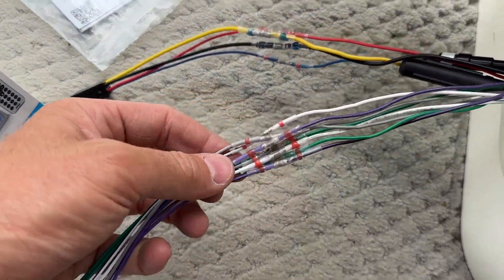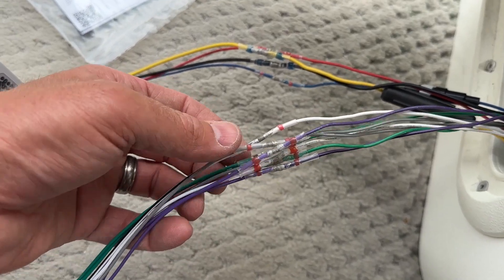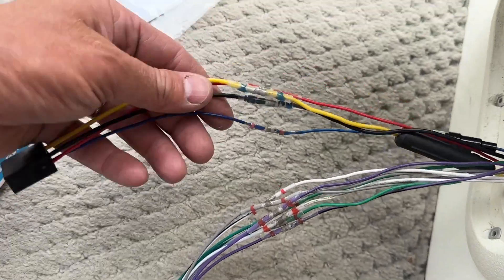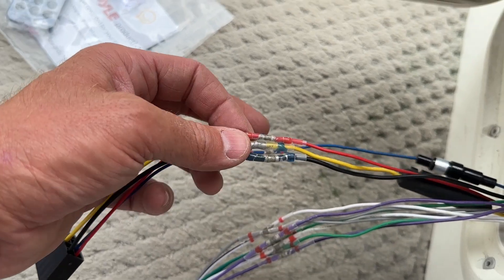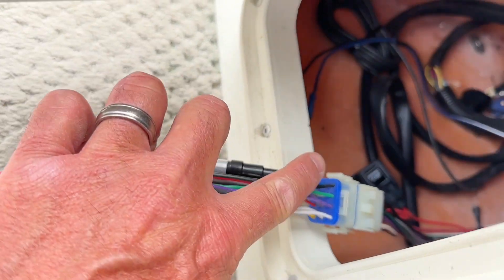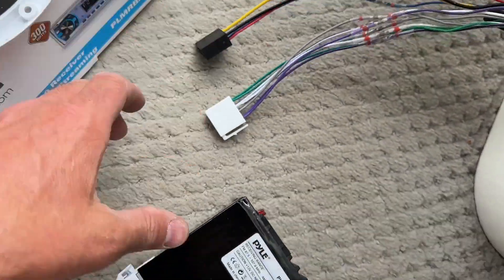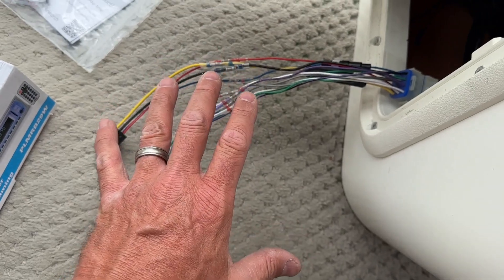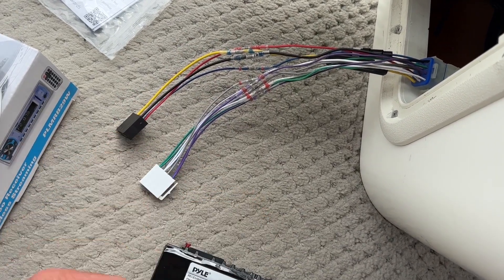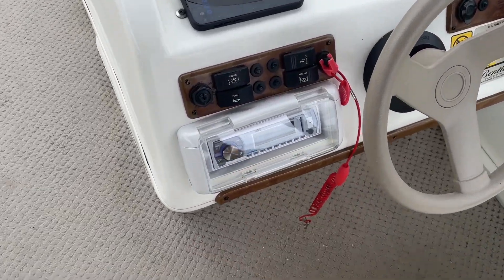I went ahead and got all the wires spliced together, keeping all the speaker wires color-coded correctly, and got the other wires spliced, soldered, and shrink-wrapped as well. The original harness that connects under the dash is now hooked up to the harness going to the radio. Let me get this installed up at the dash and start working on the speakers.